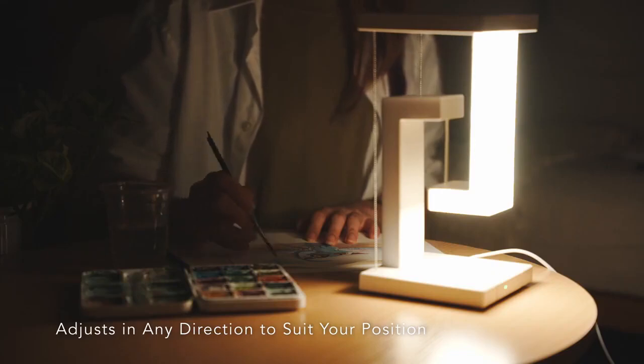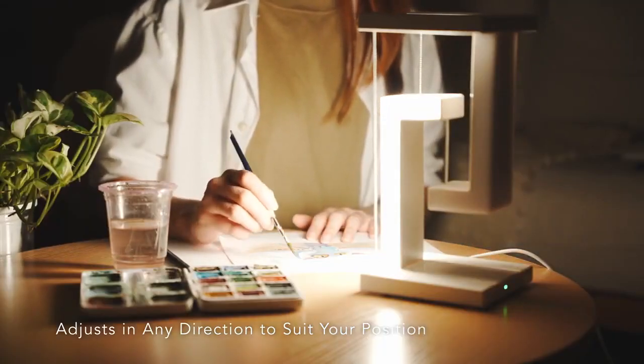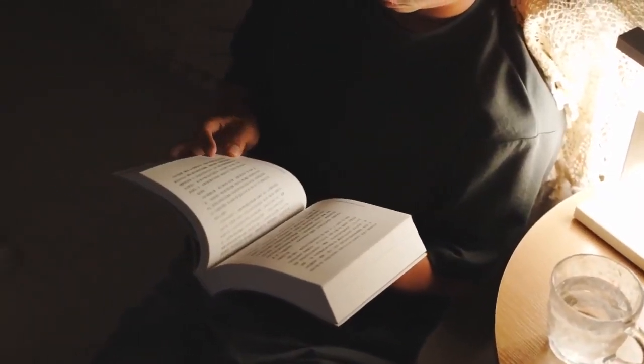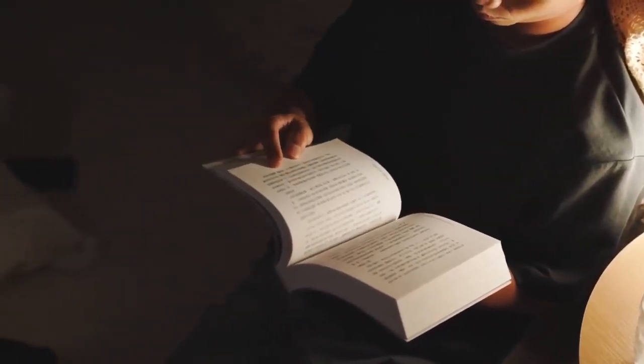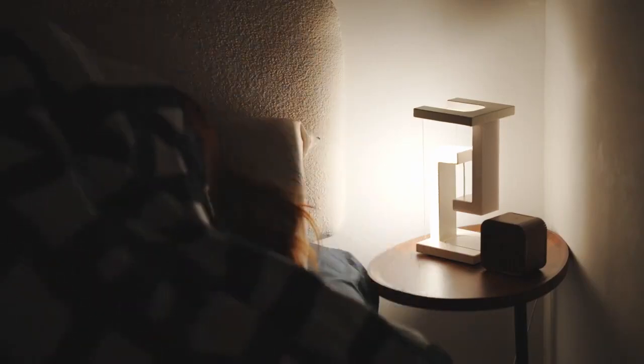Creative glow enhances your sketching. Immerse yourself in a moody ambience that sets the perfect tone. Dim the light to a soft glow for a peaceful sleep.